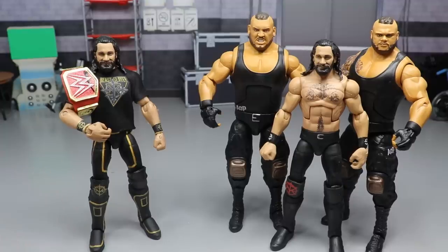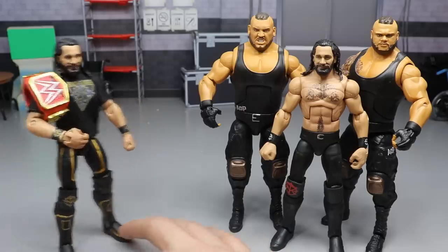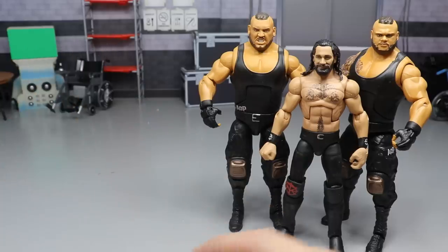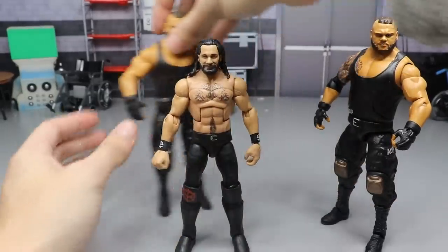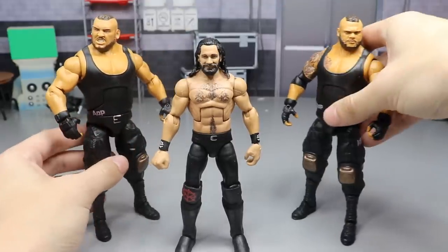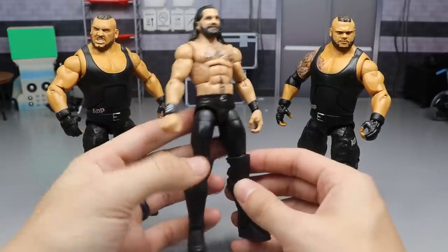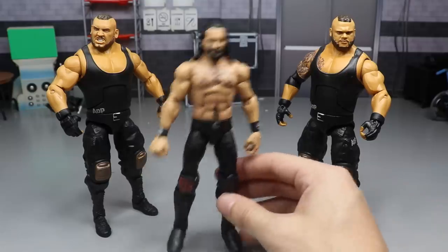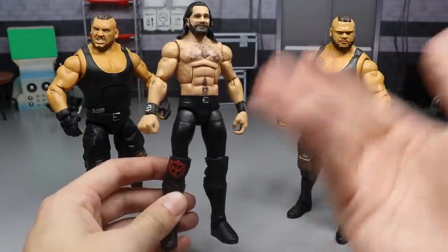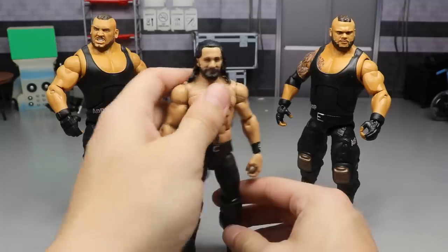Right here we have my 2019 WrestleMania 35 Rollins with the Universal Championship - nice and dandy but it's out of date. Now we're going to be taking our Top Talents 2018 Elite Seth Rollins, which is a very good figure because it looks just like how Rollins looks today on Monday Night Raw. I think it's his 2019 SummerSlam attire - mainly black with shiny parts and an SR logo on the kick pads.